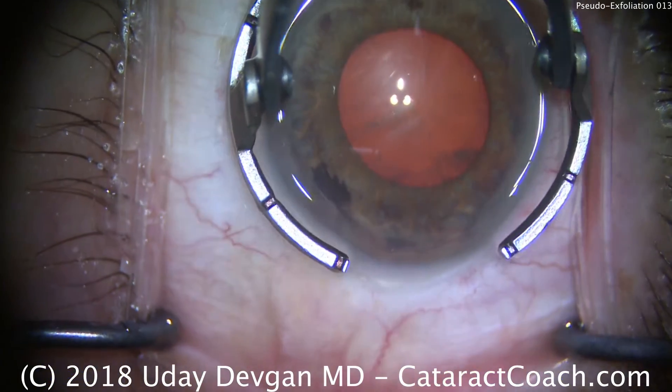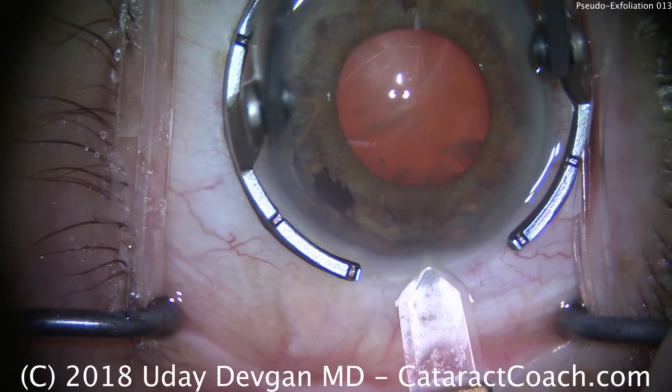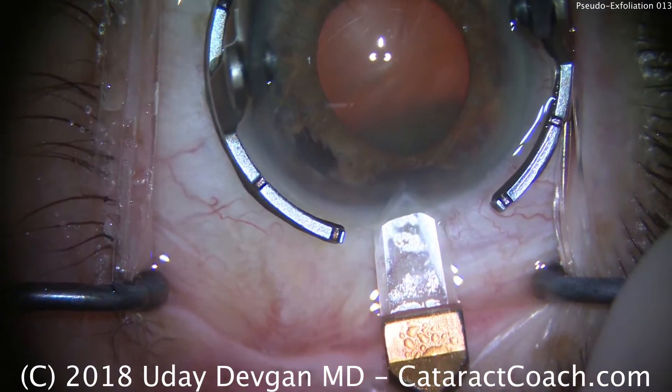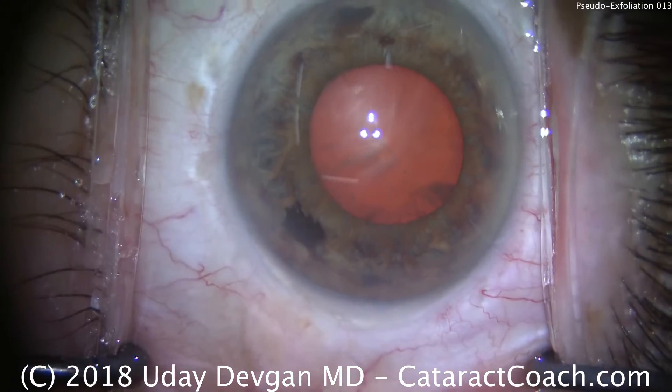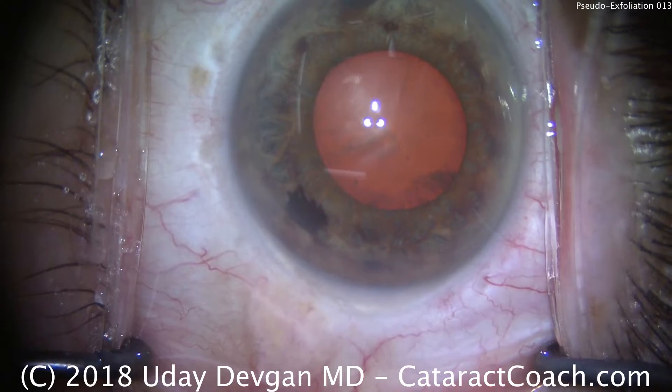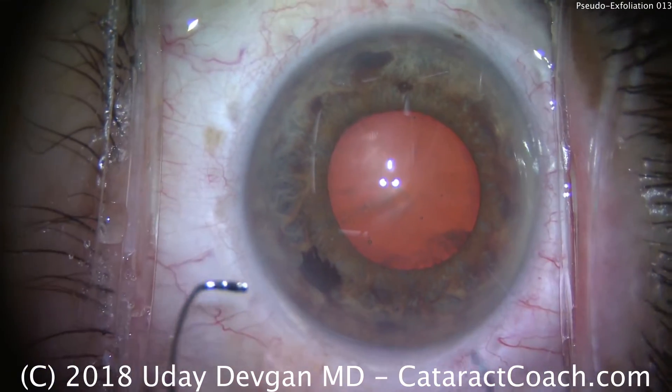We'll make our main incision. These patients can have a host of issues associated with the cataract due to the pseudoexfoliation. There can be glaucoma. The pseudoexfoliation can also lead to loose zonules, which can lead to a shallow anterior chamber. Poor dilation is also a factor.